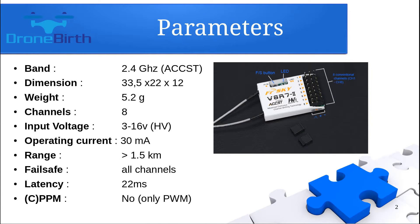You can see its basic parameters on the screen. It's a pretty small and lightweight receiver which has eight channels. It can handle up to 16 volts, which means you can use two or three cell LiPo batteries, but you cannot use a four cell LiPo battery because a fully charged four cell LiPo can have 16.8 volts, which is more than 16, so you would need a voltage regulator to power this receiver.